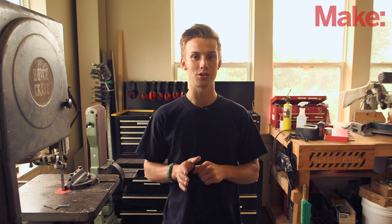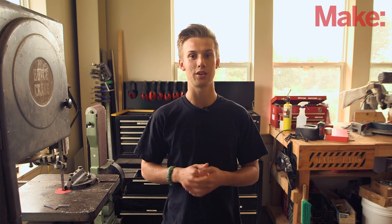Hi, I'm Enrique with Make. Living in the age of affordable microcontrollers and single board computers is a wonderful thing, but once in a while it's nice to drop the software code and explore what can be done with simple logic chips.